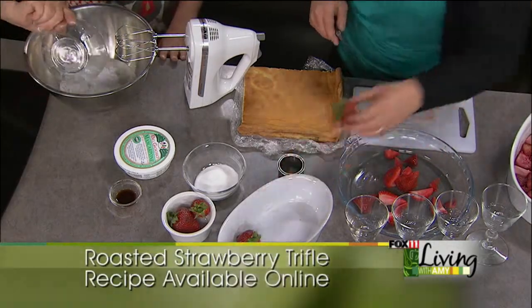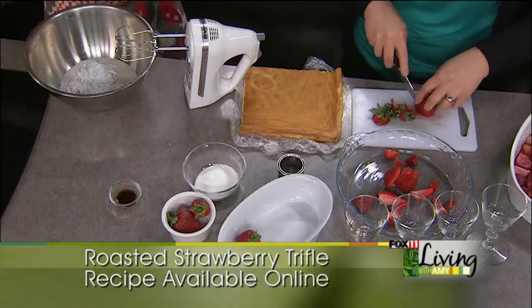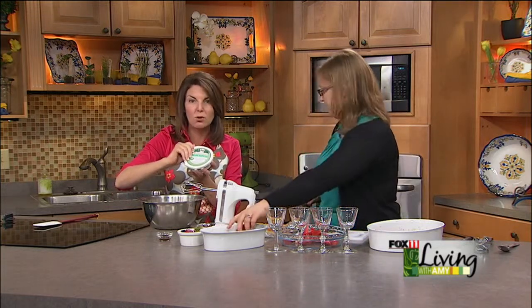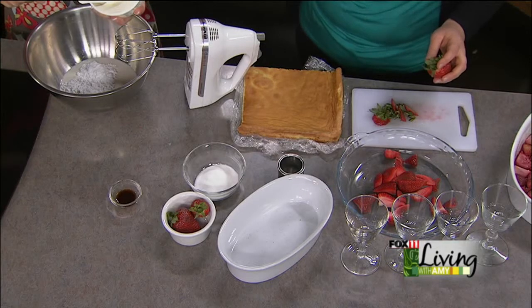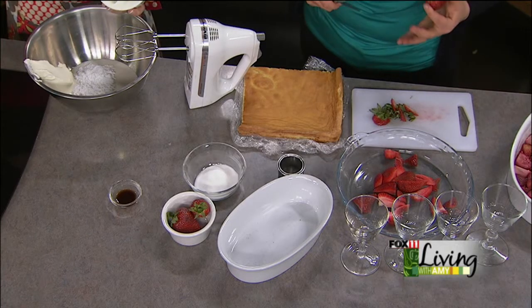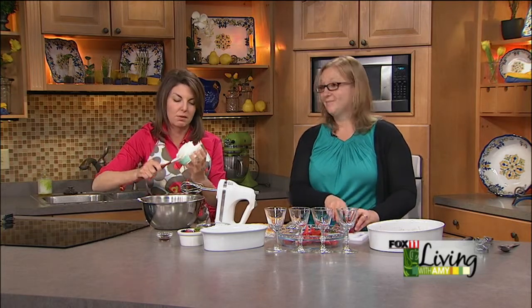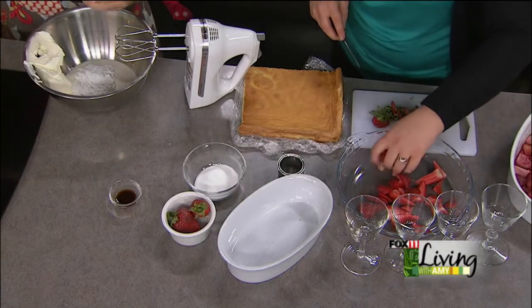In with powdered sugar and mascarpone cheese — which is becoming very easy to find and people are becoming more familiar with it. This is the stuff they make tiramisu with, but you can do lots of other things with it. To describe it to people: it's Italy's version of cream cheese — that's the best way to put it. It's a really great consistency, it's kind of spreadable right out of the refrigerator, and it has a lot of natural sweetness and a rich full body to it. In Italy they just put it on toast with a little bit of cinnamon sugar.